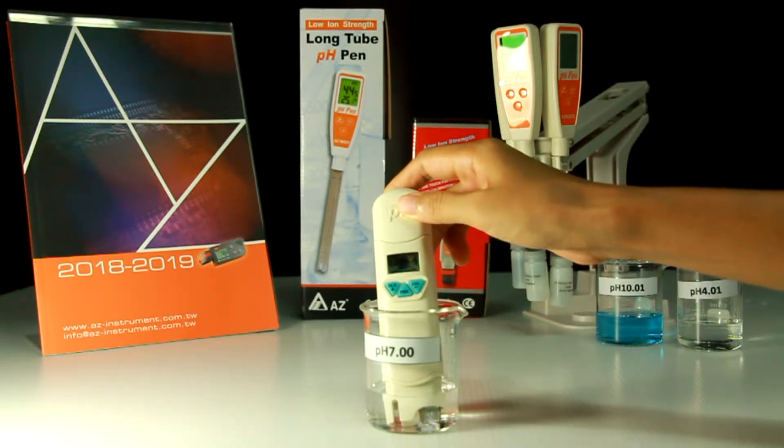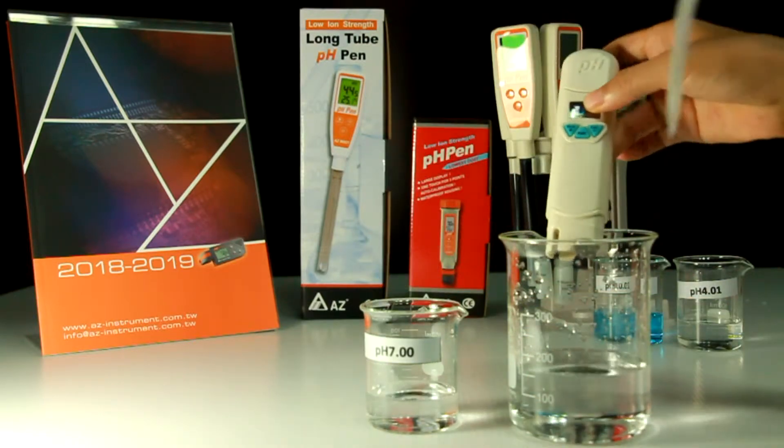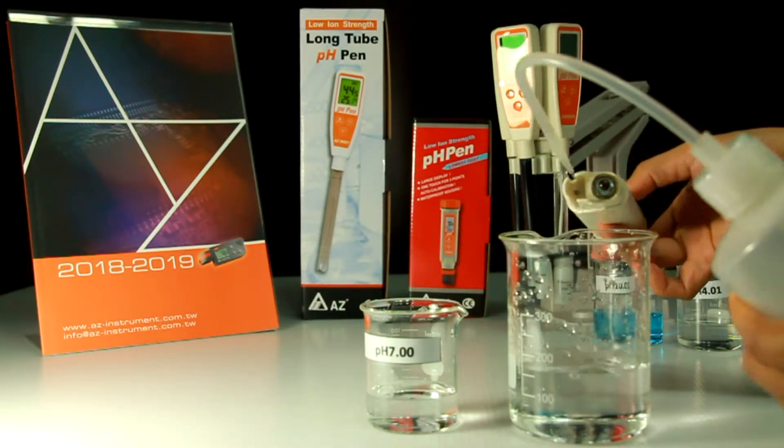Stir gently until the reading is stable. You will see the save icon and end icon appear on the display. Clean the electrode with water and blot it — do not wipe it.